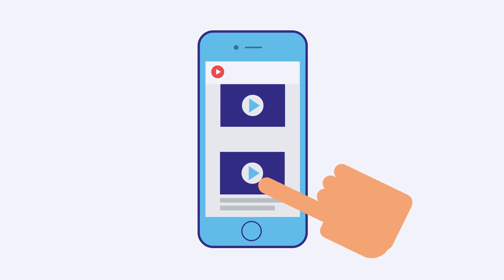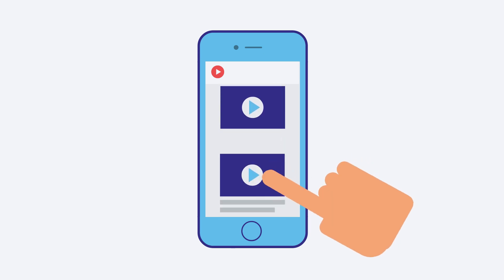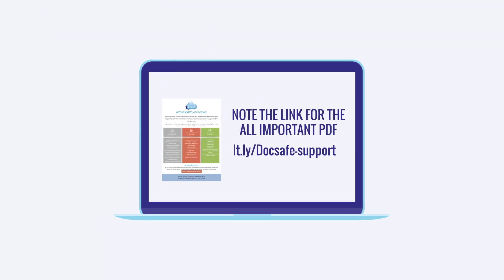There's a whole host of explainer YouTube videos on specific subjects and the many functions of DocSafe. Link to YouTube videos.